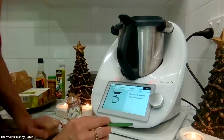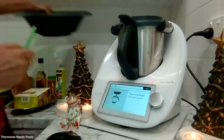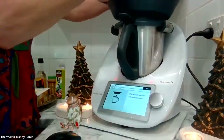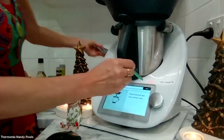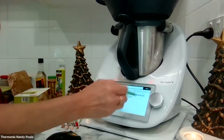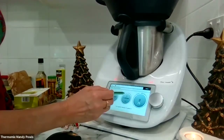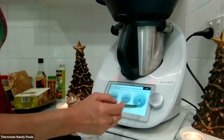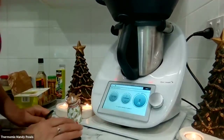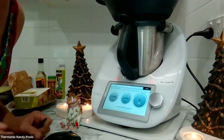The recipe has asked me to put the Varoma dish in position, and it's asking me to weigh in these frozen edamame beans to go in there. Secure the Varoma lid, and then I'm going to do 10 minutes at Varoma temperature. It's actually speed four for this, but it's always a minimum of speed one when you're steaming. I'll get that going and then we'll move on to the next kitchen.